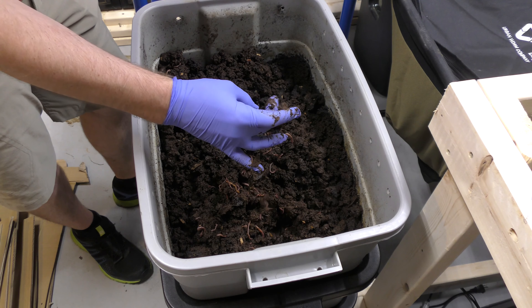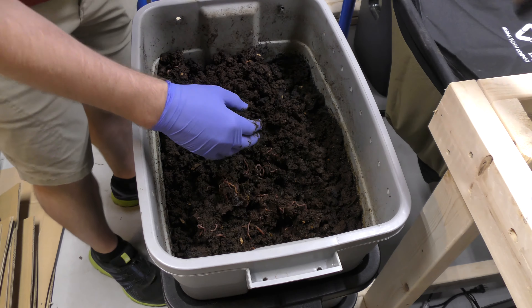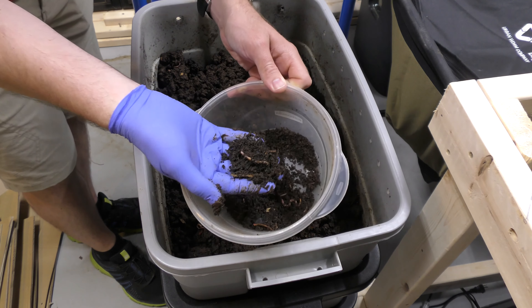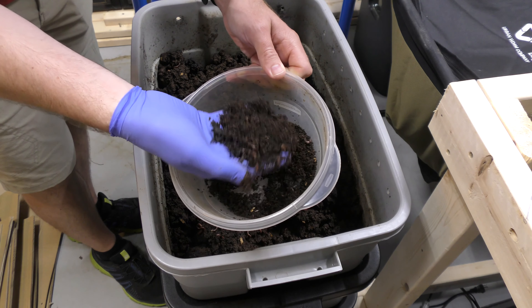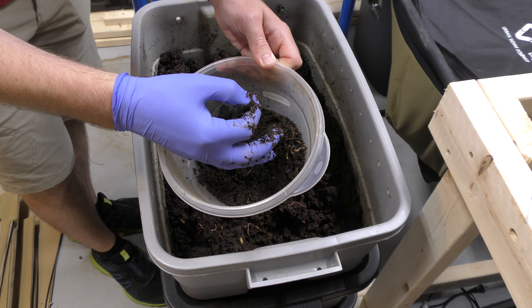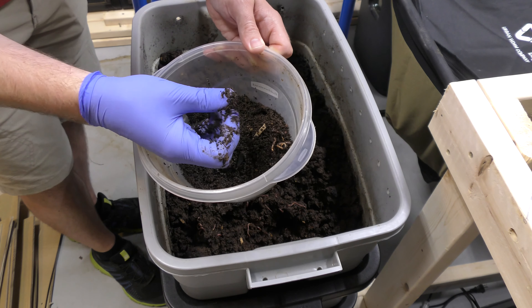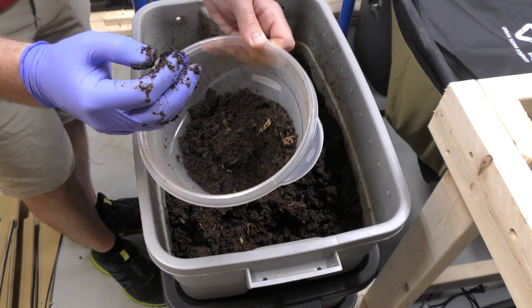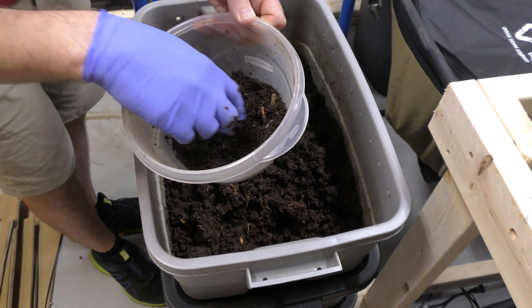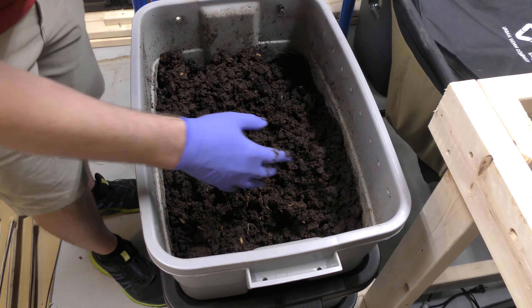Just to give everybody an idea of what I was hoping to get out of this — I was hoping to get something like this, from one of my really good bins. This material, it's light, it just flakes apart. If I shake it, everything falls through my fingers. That's really nice vermicompost, worm castings. It's easy to spread on a yard and doesn't clump up anywhere. But this bin is not doing that at all.